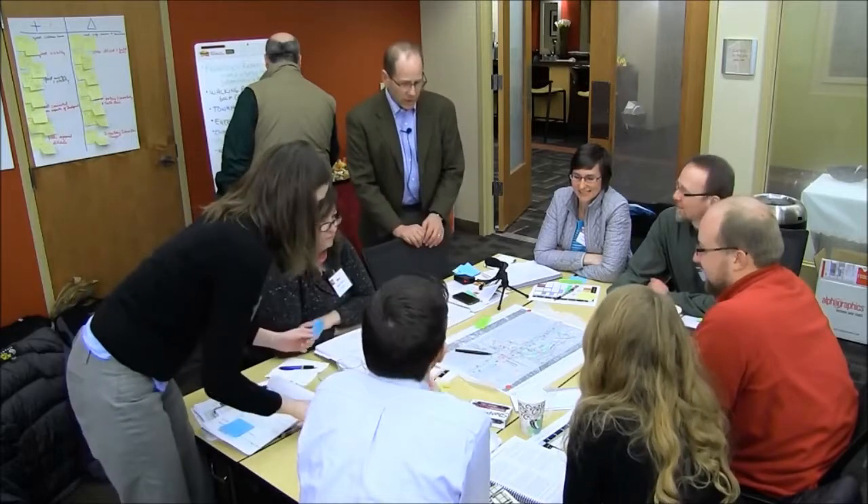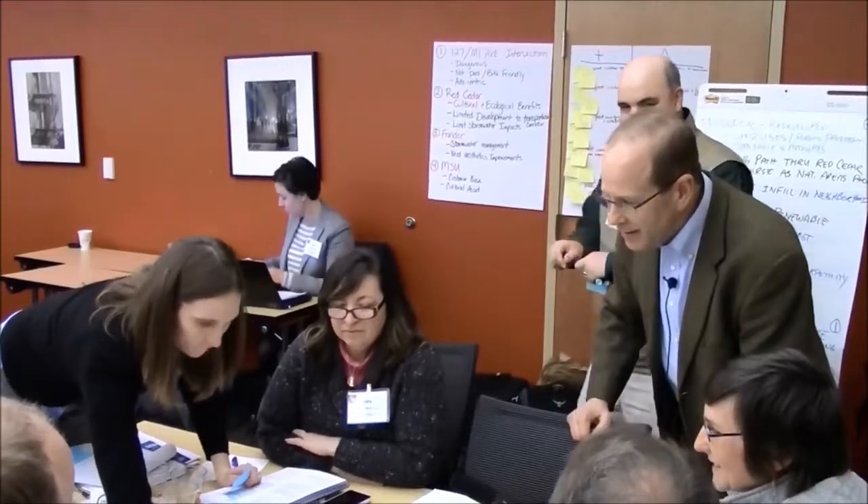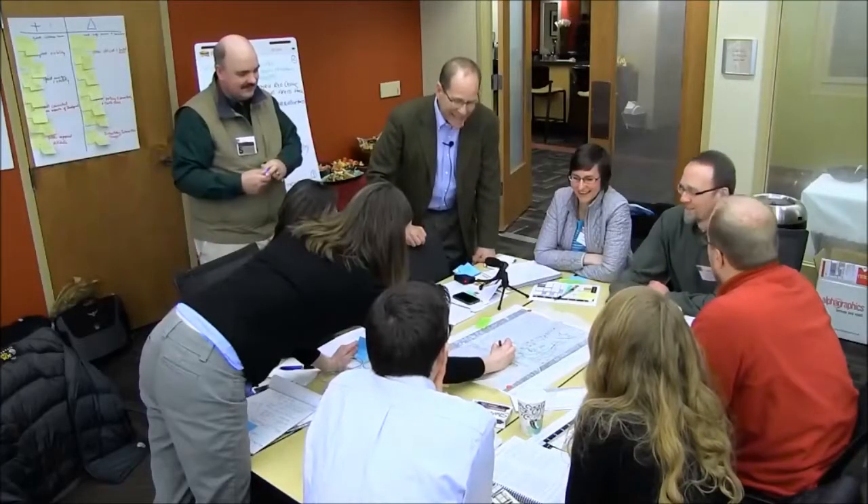Great drawing, you guys. Really. So here we go. Pretty awesome.